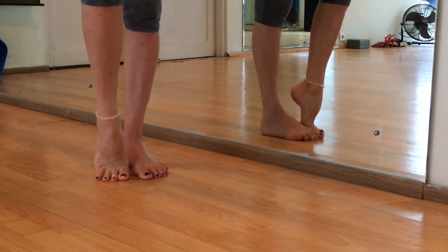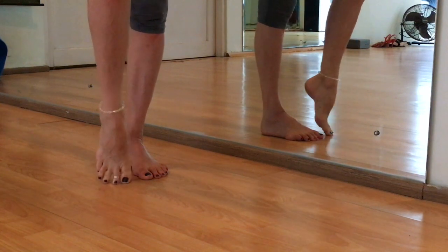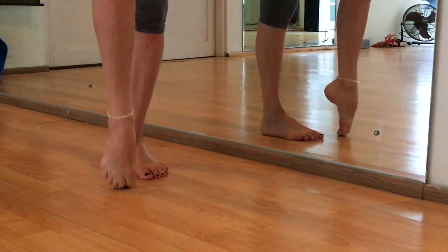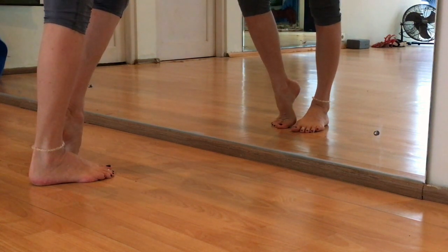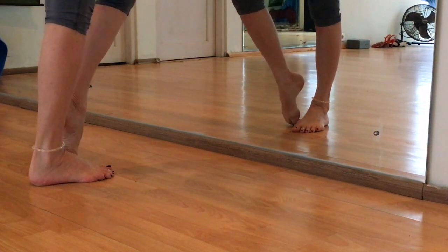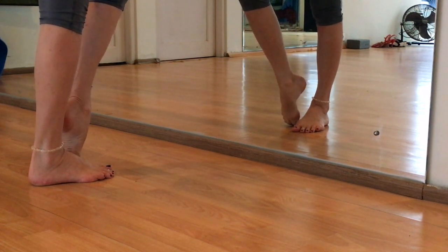Then we do the point and flex exercise, which is advisable for better point. You have sharper embellishment when the point and flex is very well developed.